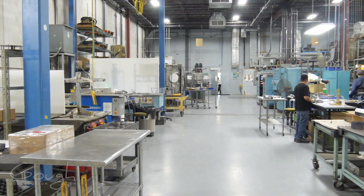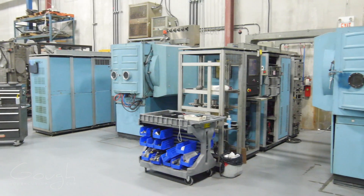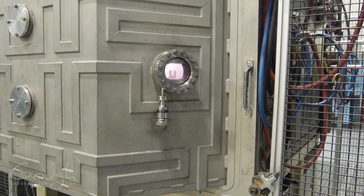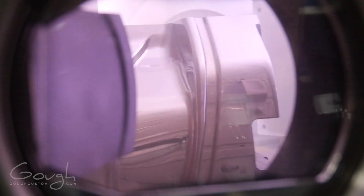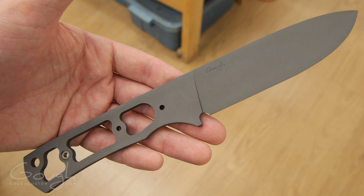The DLC coating is done by another local company that I work closely with. These coating machines are worth upwards of $500,000 each. The DLC coating is applied inside the specially designed vacuum chambers. The glow that you can see is created by the plasma that the process requires to work. The DLC coating is incredibly durable — it's actually harder than the blade steel itself.